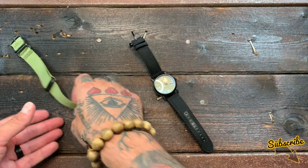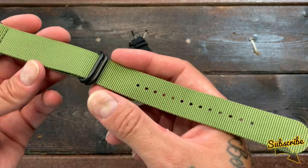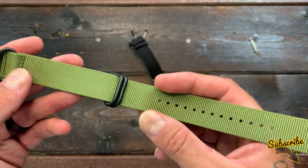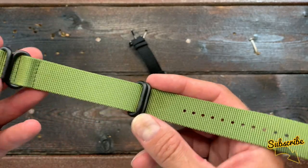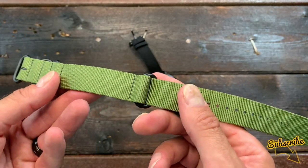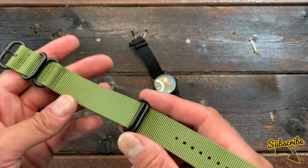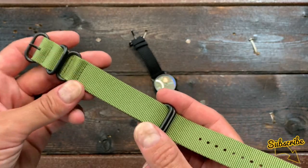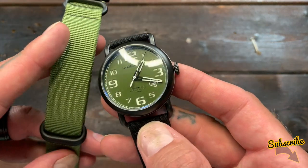You also get a green NATO strap. NATO straps are perfect in hot weather when metal straps are uncomfortable and leather straps soak up sweat — they're super functional and more casual. Designed by the British Ministry of Defence in 1973, the term NATO comes from 'NATO stocking number.' When soldiers wanted a strap for their watch, they had to fill out a stock form, hence the NATO stocking number, or NATO. Wearing the green NATO strap pairs nicely with the green dial.